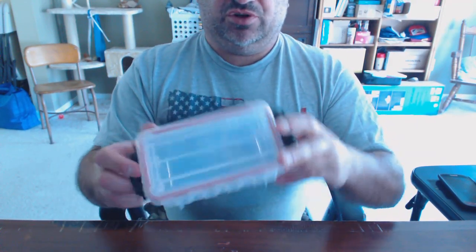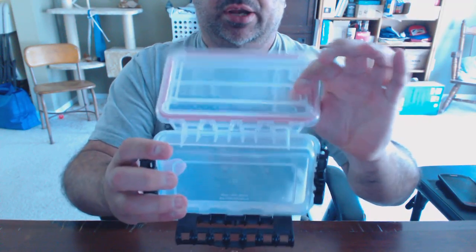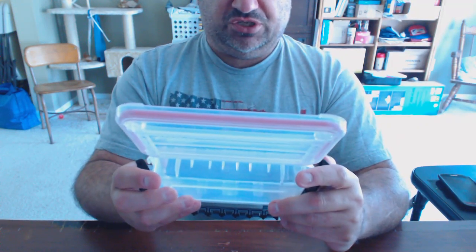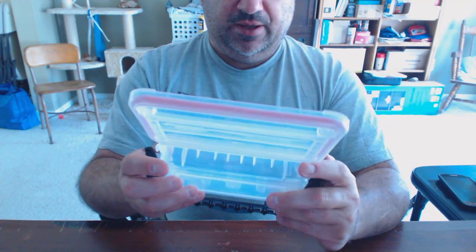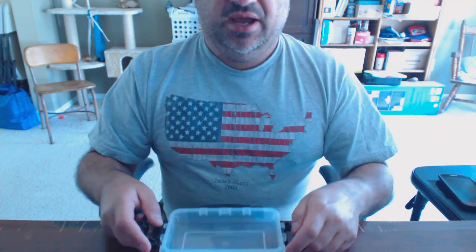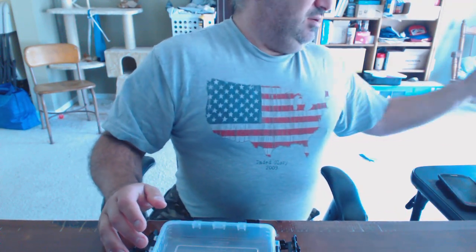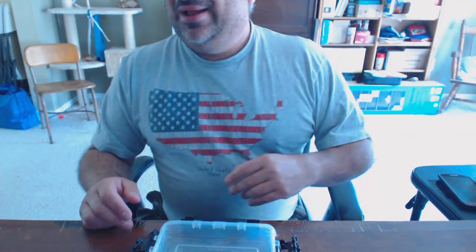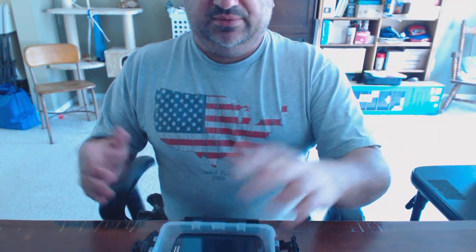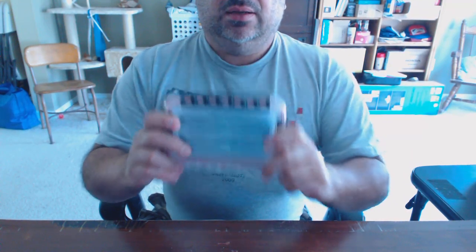Now, the one I use in that video is a smaller version — this one's actually rather small. The cool part about it is it does have three locks and a very good hinge on board. This one is model number 4646, I believe — 4646 or 4648 — and you can find these things at Wally World for about five or six bucks. It is a fairly deep unit, so it'll hold a fairly substantial cell phone. Close it up, lock it down, lock it down, lock it down, and it's not going to get hurt.